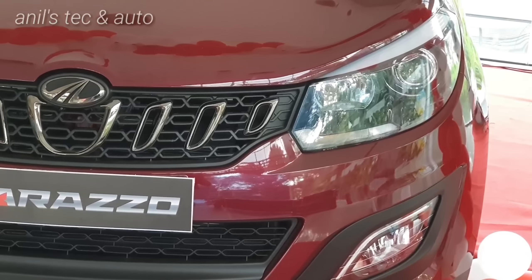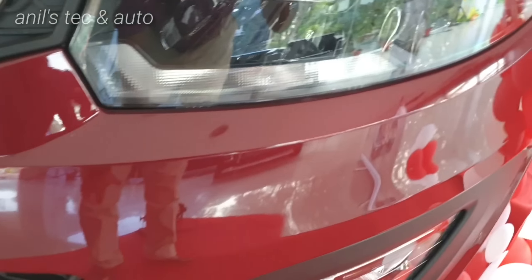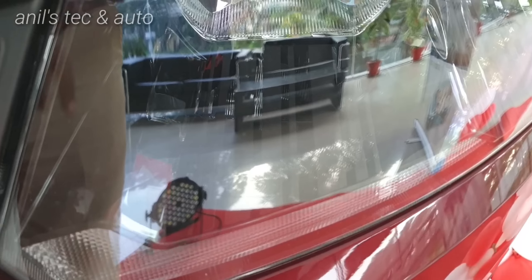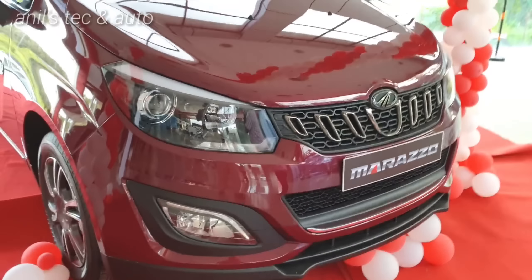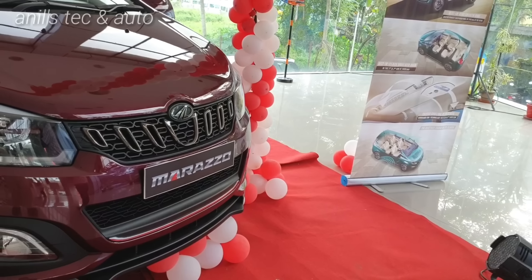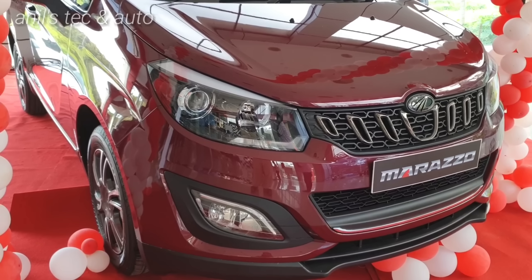On the front you get a classic Mahindra grille with projector headlamps. You get position lamps which you can turn off if you want to. You can see extreme attention to detail — even inside the headlamp there are design elements, which is evident. You get corner lamps too.